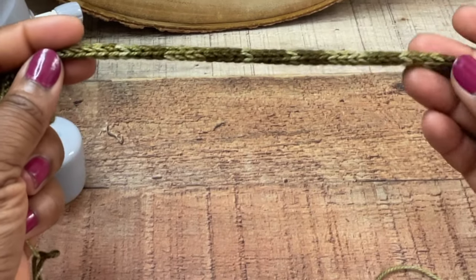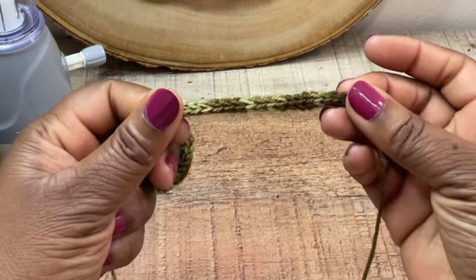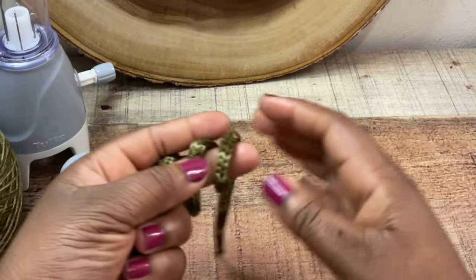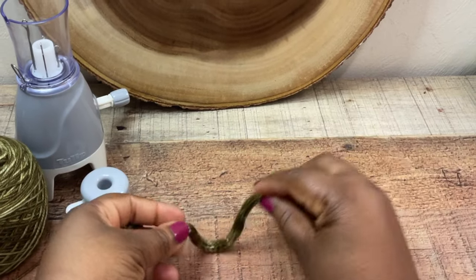Hey y'all, I hope you're doing well. So look what I made — it is an I-cord, it's so pretty. You can create this with a lucid fork, you can create this with your crochet hook, but I created this with a little machine and I'll show you how I did it.